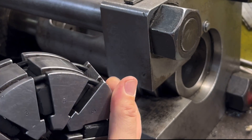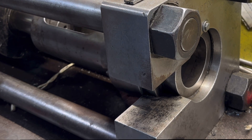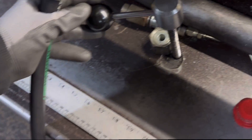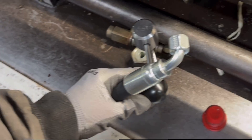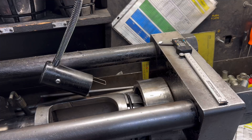This is the number two die and it needs to be placed in there. This is the pedal with which I control the cylinder. When I push the lever to the left, the cylinder goes to the left, and when I push the lever to the right and press the pedal, the cylinder goes to the right. I'll be removing the die currently in here and replacing it with the correct die that I need.